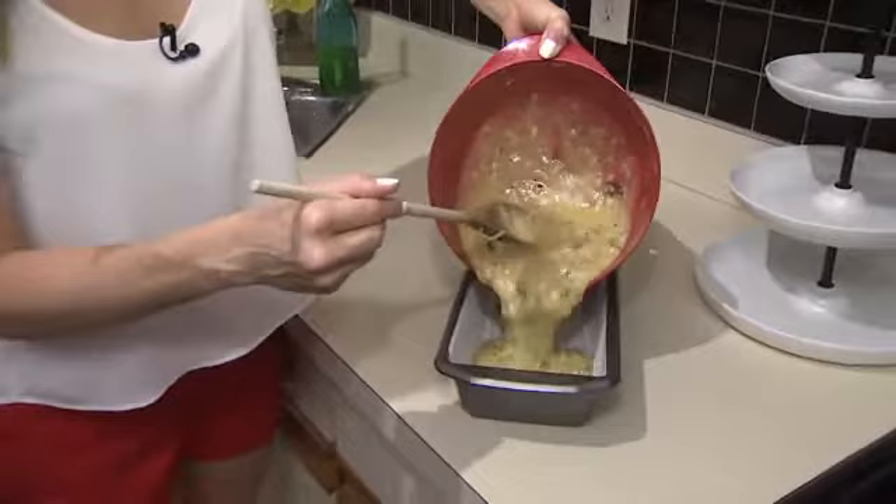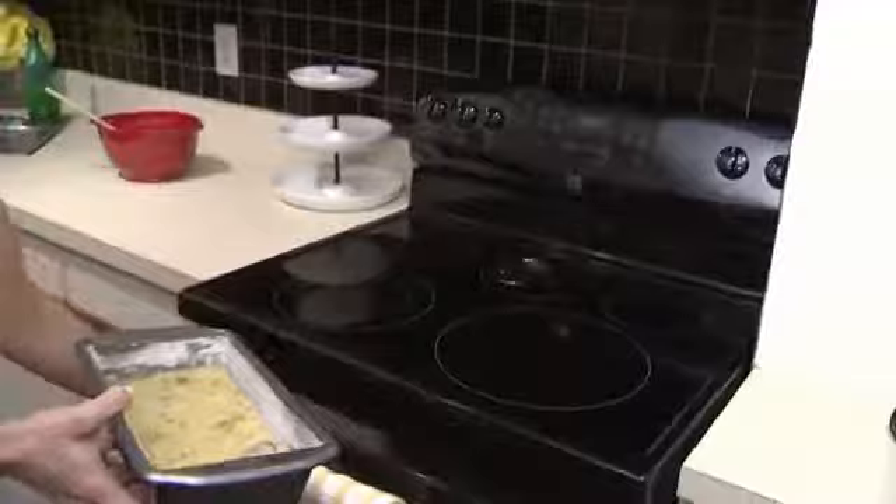It's time to pour it in the pan. This is a 9x5 baking pan, and I already floured that so it doesn't stick. We have our oven preheated at 350. We'll leave it in there about 50 minutes. As it starts to golden brown on the top, that's about when you want to take it out.